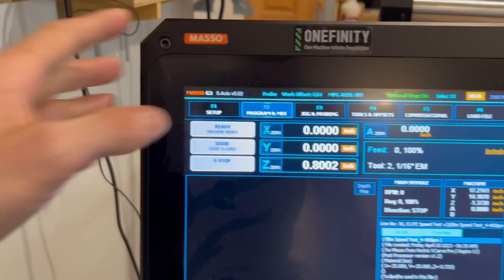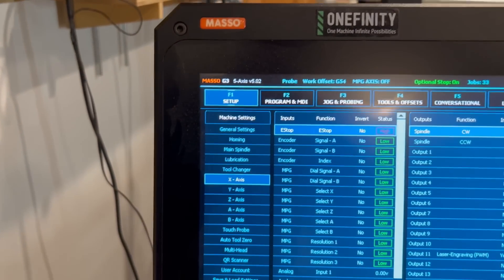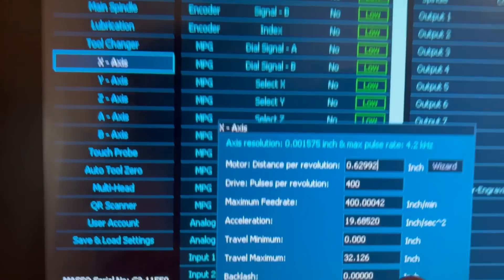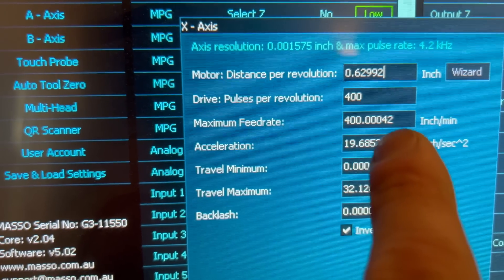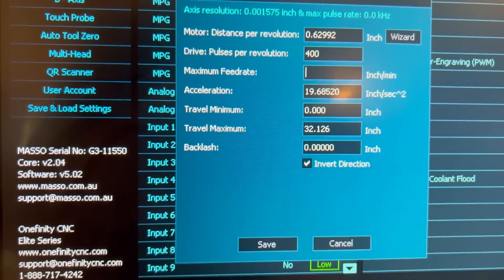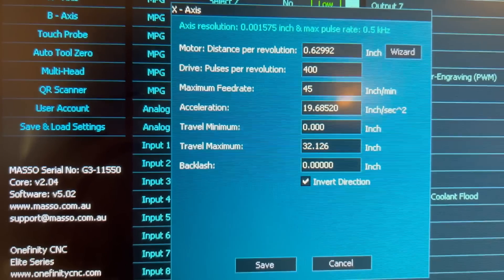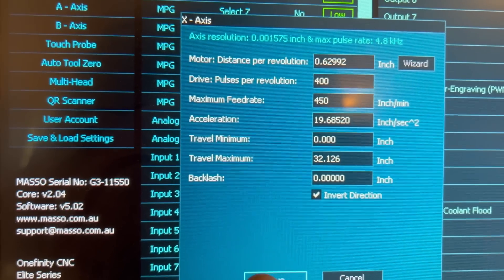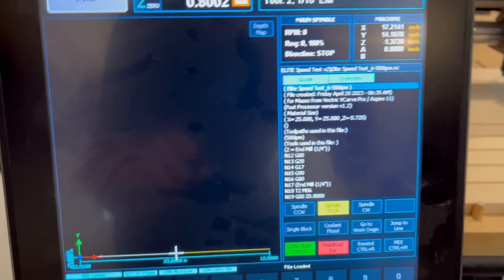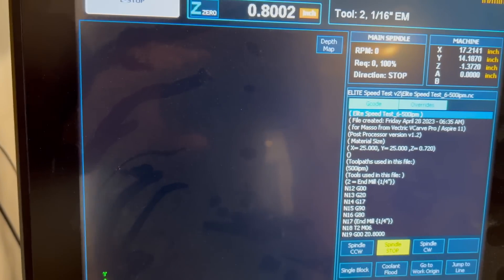The next toolpath has a feed rate of 450 inches per minute, so I need to go into the controller and change that setting. I'll go into the F1 setup screen, double-tap the X axis, and change the maximum feed rate to 450 inches per minute. There's no need to do that to the Y axis because I'm just cutting a straight line across the X axis. I'll hit save, go to the program and MDI screen, tap rewind to make sure it starts from the first line of code, then cycle start.